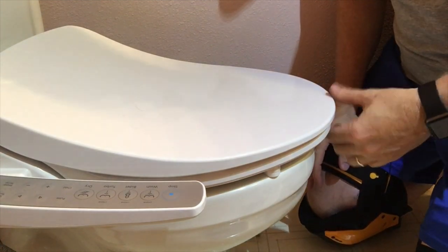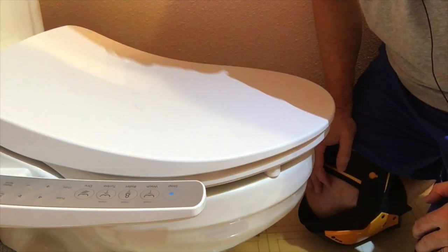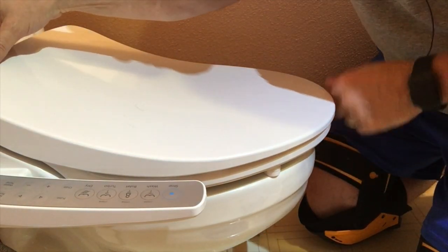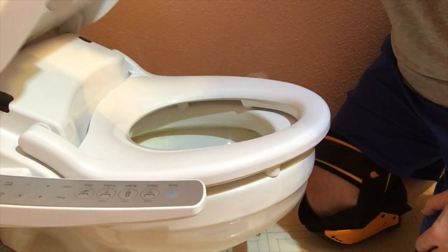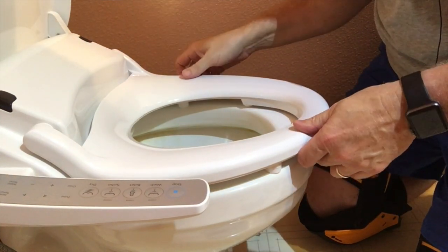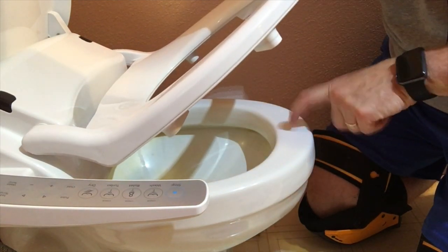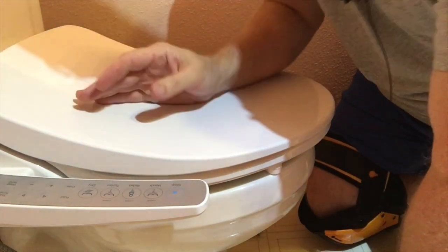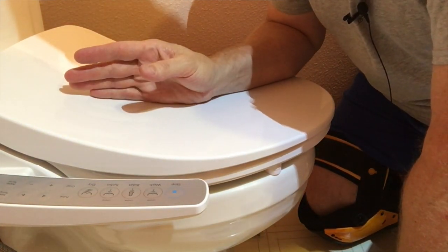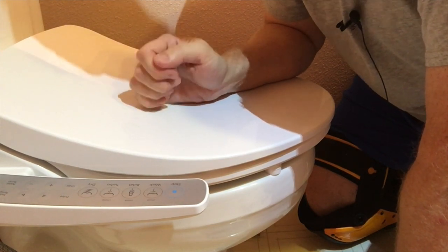Every once in a while in the middle of a project you find out you have a problem. We snap the seat on and notice the bidet lid is much longer than my round toilet. The one I should have is 18 inches from front to back — this one is over 20 inches. So we've got the wrong lid. I'm going to finish the installation video for those who want to watch the rest, but know this is coming off, the old seat's going back on, and I'll have to get the correct seat.